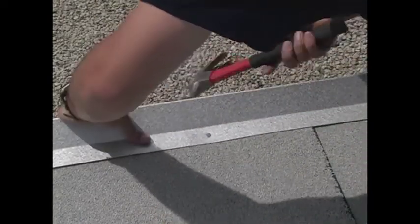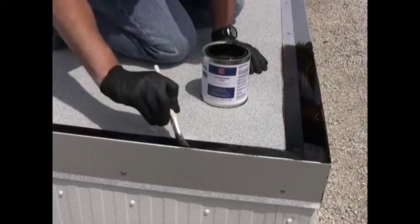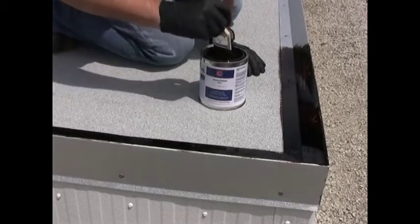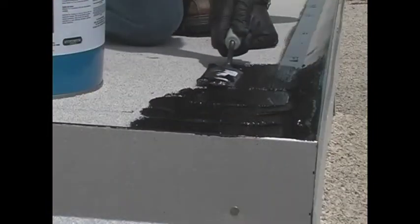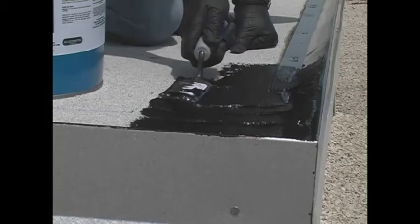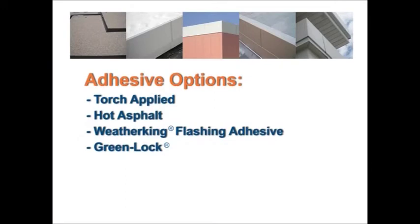Cantam sections are manufactured in 10-foot lengths. Prime the cantam with Garla Prime Metal Primer. Over primed cantam, apply flashing mastic. In this example, we are using Weather King flashing adhesives to cold apply the flashing membranes. Other flashing adhesives may also be used depending on the roof system selected, such as torch application, hot asphalt, or other cold adhesives such as GreenLock. We recommend specifying cold adhesives for the ArmorEdge application so that the edge metal installation is not subject to hot or torch equipment availability.